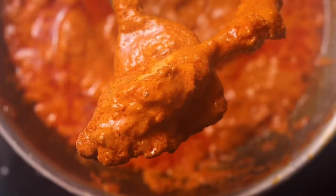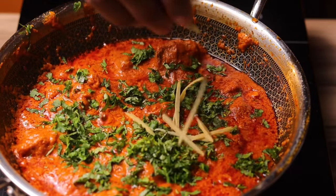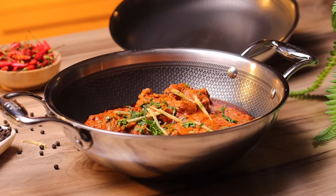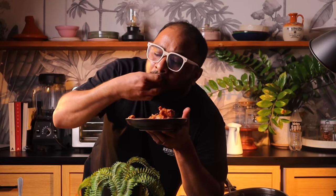Last few ingredients — add some chopped coriander and julienne ginger, give that a quick mix, and that's it! That's the recipe. I've shared a detailed recipe in the description below, so do check that out. If you watched till here, please subscribe to the channel, like the video, and hit that bell icon. Now I'm going to enjoy some chicken changezi — see you guys later, bye!